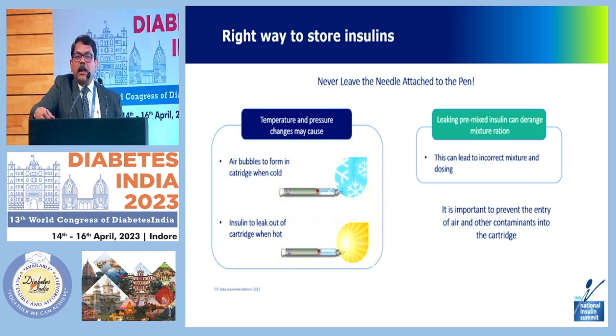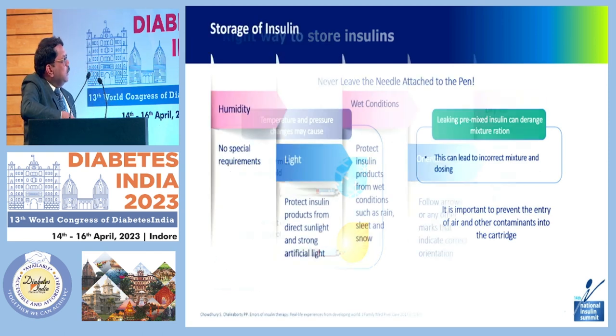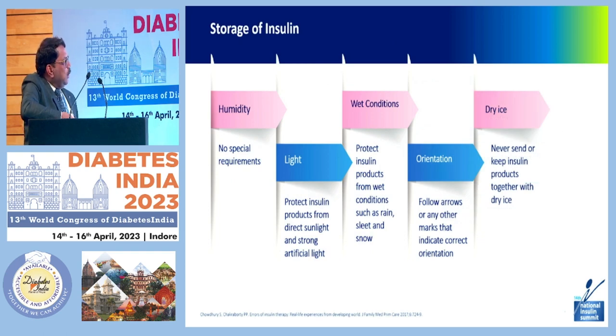Most patients don't practice removing the needle from the pen after each injection — leaking pre-mixed insulin can rearrange the mixture ratio, leading to incorrect dosing. It's important to prevent the entry of air and other contaminants. Ask your patient to store the pen and needle separately in the box in the refrigerator. Regarding humidity: no special requirements exist, but protect insulin from direct sunlight and strong artificial light, as well as wet conditions such as rain and snow. Follow any orientation arrows or marks on the product, and never store or keep insulin products together with dry ice.